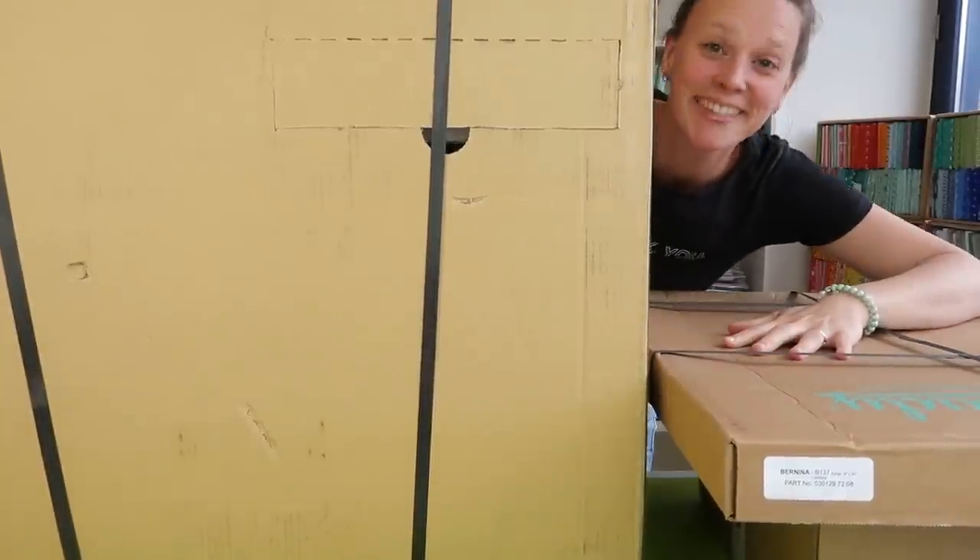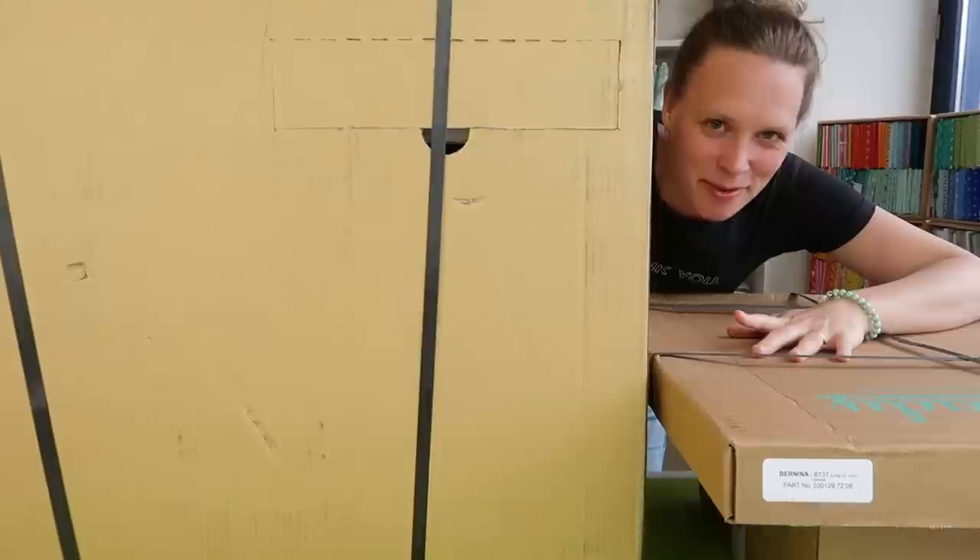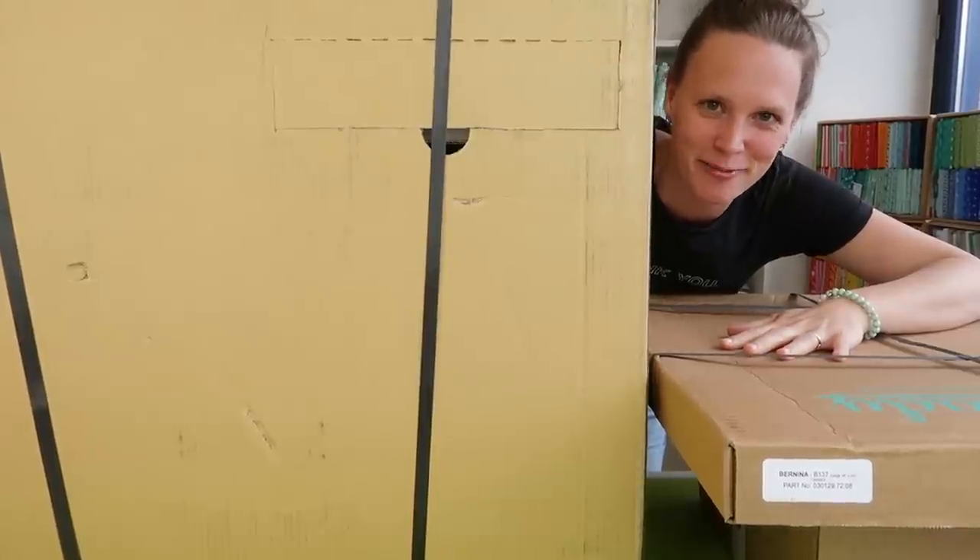Want to know what's inside these boxes? I sure do, and while I'm unboxing I'm going to share 20 fun facts about myself.